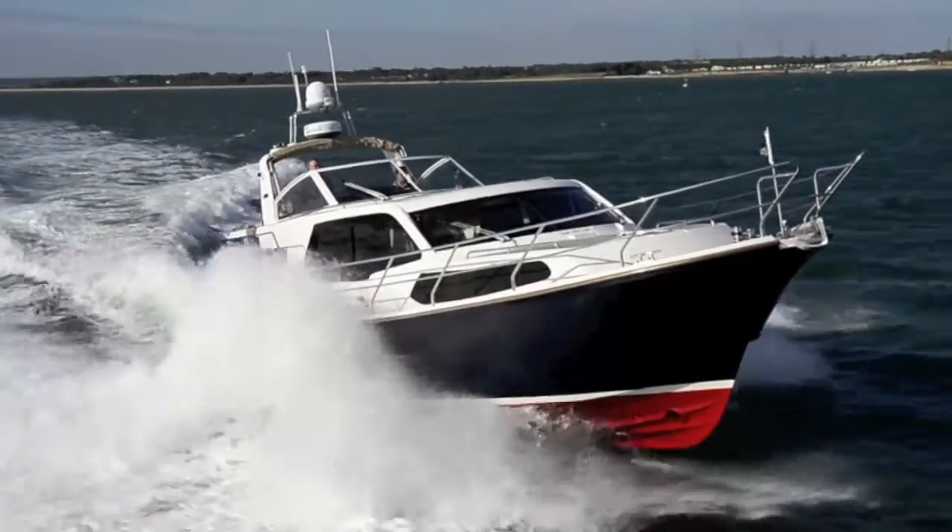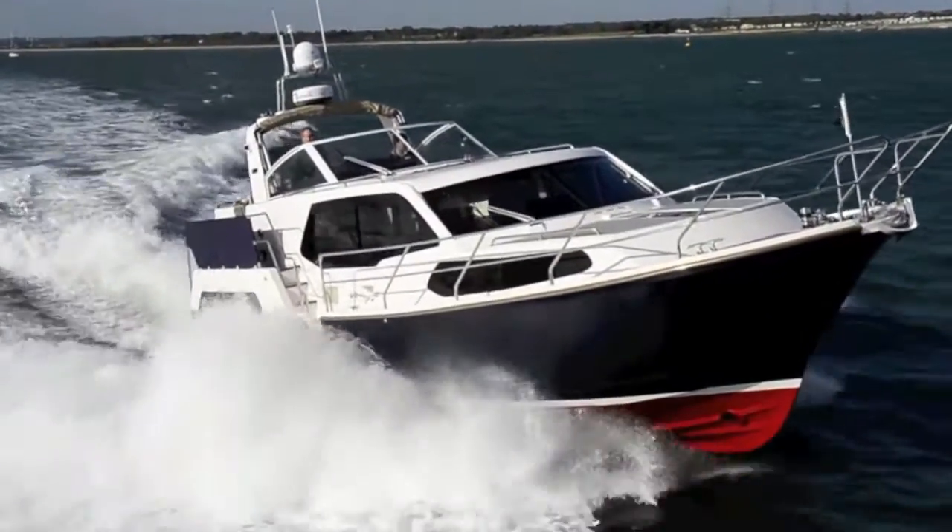We're here on the new Aquastar 42. Some of the old Aquastar that we know and love is still here: solid semi-displacement hull, rugged build, good machinery installation. But this is completely unlike any Aquastar I've been on.